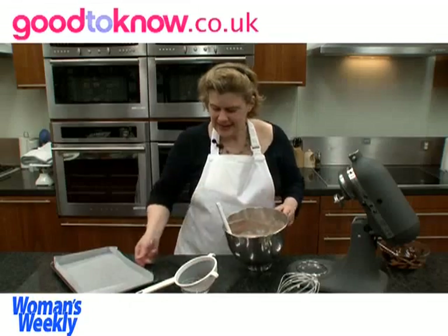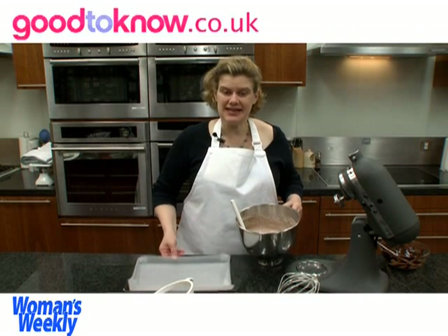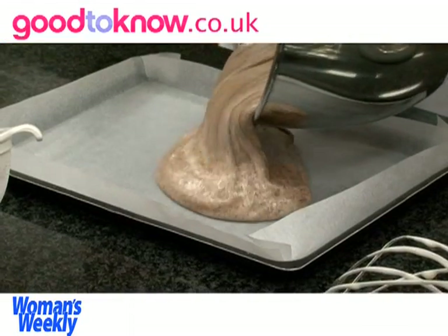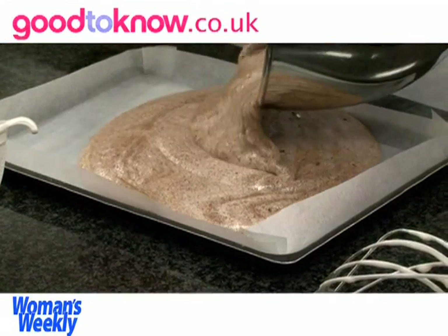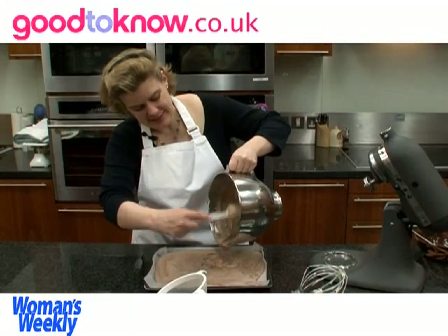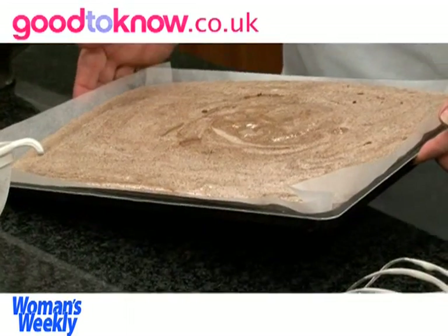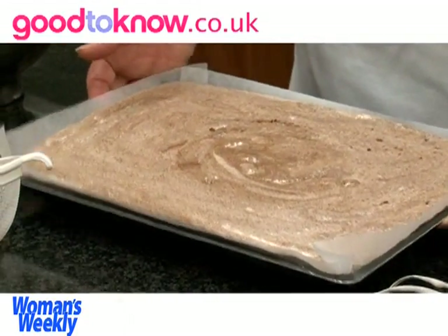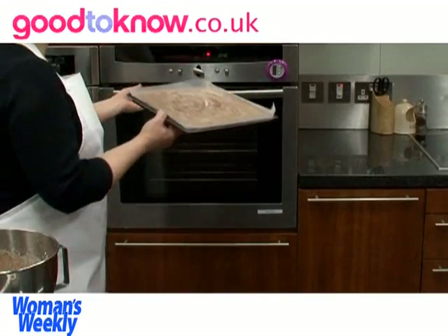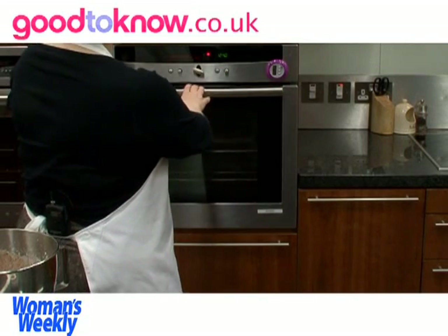So now that's mixed, I've got a Swiss roll tin which is approximately 23 by 33 centimetres and I'm going to pour the mixture into it. If you hold it low and close to the Swiss roll tin, it keeps the air in the mixture. I'm just going to tilt the tin and let it spread out to the corners. It needs to bake at 180 degrees centigrade, which is gas mark 4, for about 20 minutes.